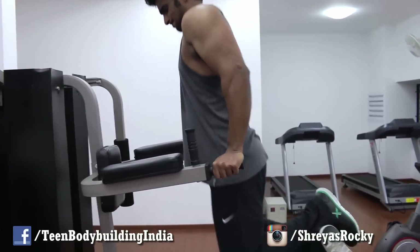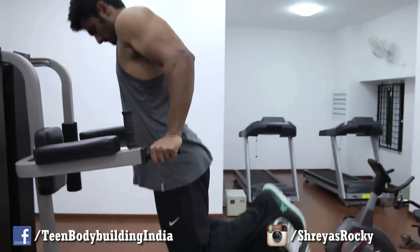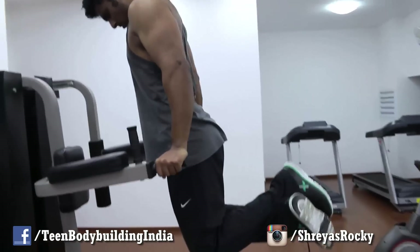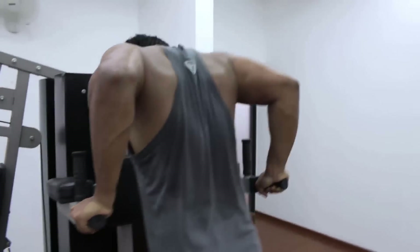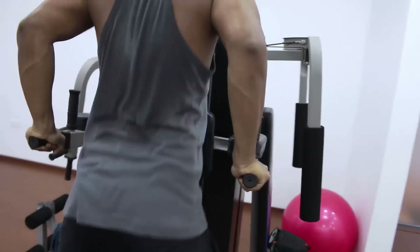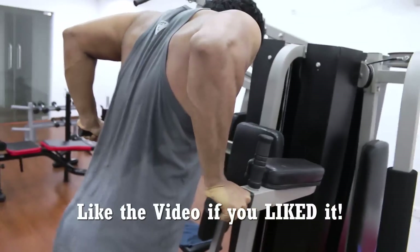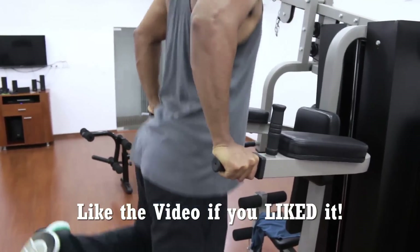The last exercise was six sets of dips. You can see I'm not leaning forward — we are concentrating on triceps. The difference is going all the way up and locking out at the top. That was the end of our shoulder and arm workout. I hope this was informative.